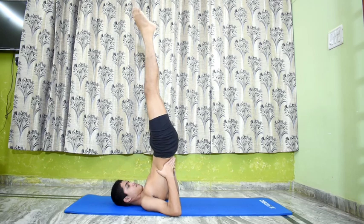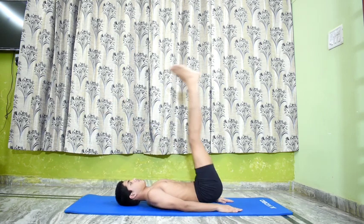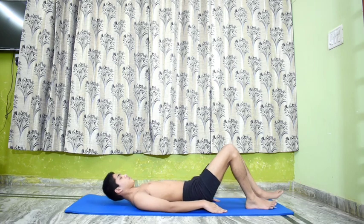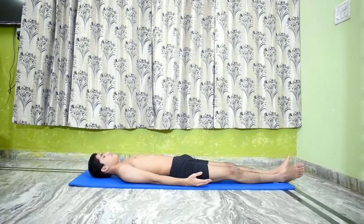By practicing these various Sarvangasana cycles, the entire body is toned by an increase in the flow of blood. Relax. Lower the legs.